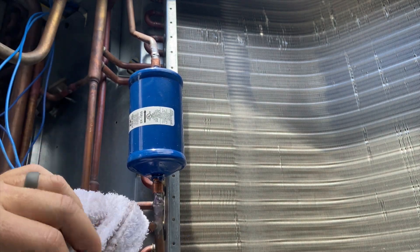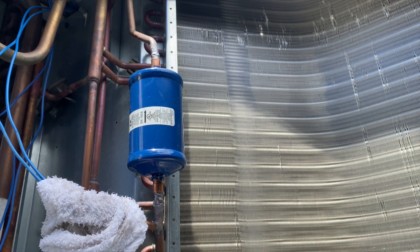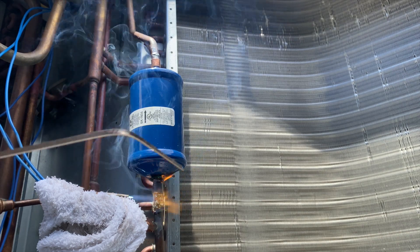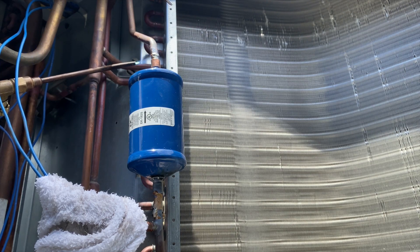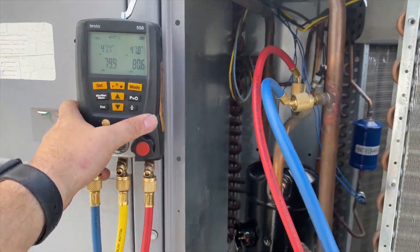We're going ahead and brazing the new compressor in place. We have the high pressure switch nearby so we're wrapping it with a wet rag so we don't overheat it. We'll start with the bottom joint first because we have to fight gravity, then do the top. We want to heat it up nice and even — there's quite a bit of solder here, and we want the pipe to melt the solder, not the other way around. Both joints are done.